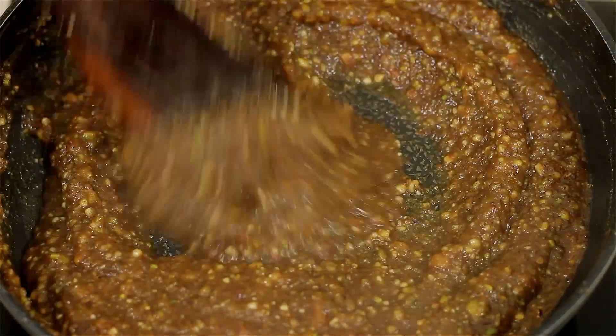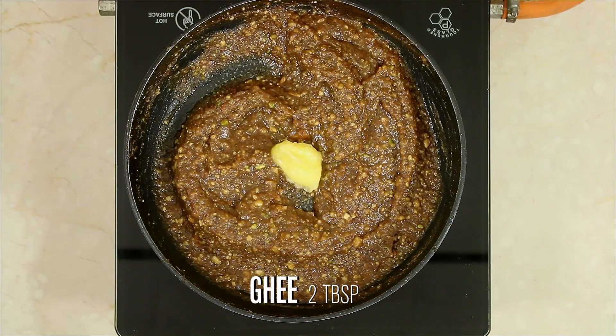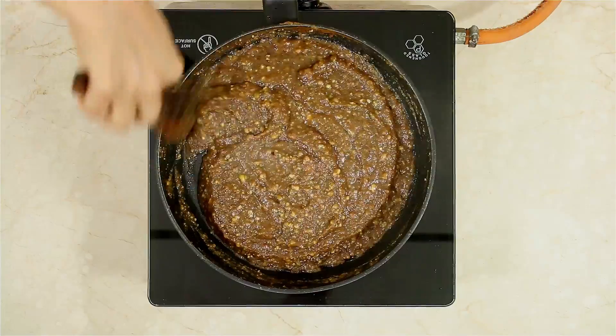The halwa is coming along beautifully. You can see it has thickened. I am going to add 2 tbsp of ghee. Continue to stir it till it forms a nice thick mass and all the excess moisture is evaporated.